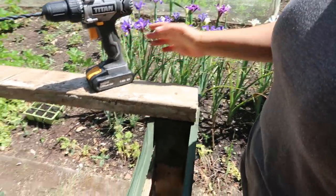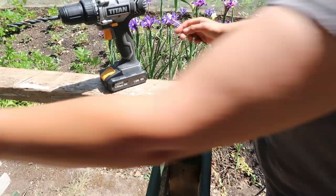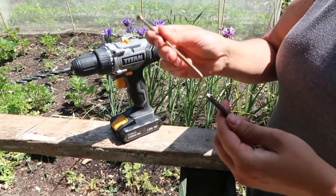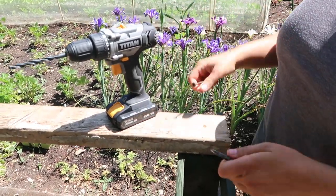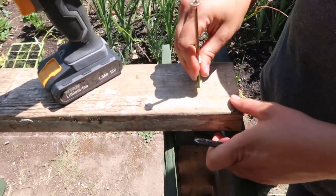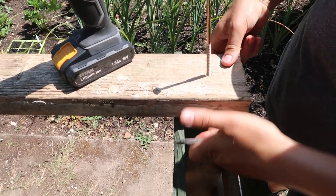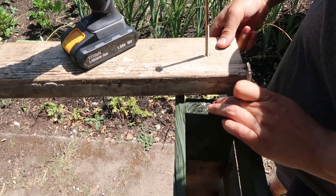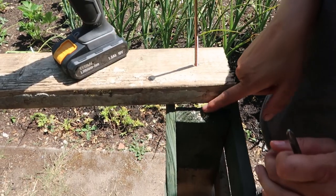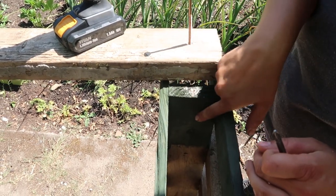Now I'm going to change the drill bit so I can use the cross-head to screw it in. I'll move this plank over slightly so I can drill it down, and then I'll line it up with the hole I've drilled underneath. I'll drill it down until I can just see it poking out the bottom, then line it up with the pilot hole and drill it all the way down — that gives me a nice straight line with my screw.